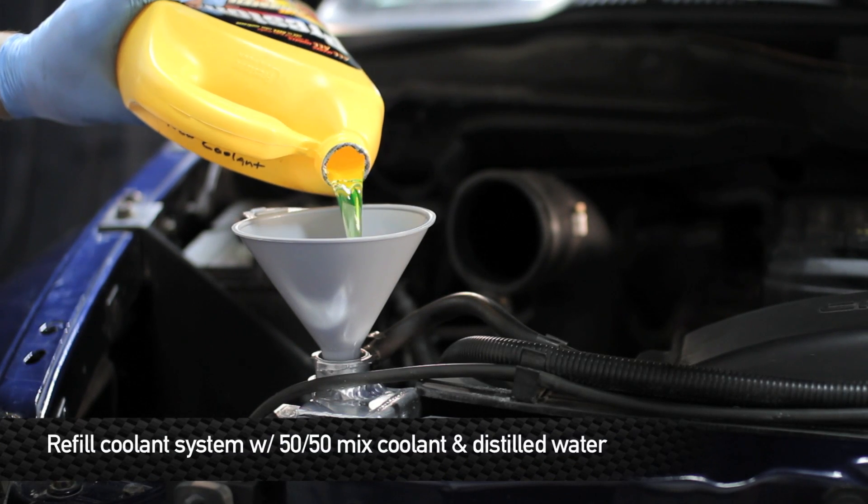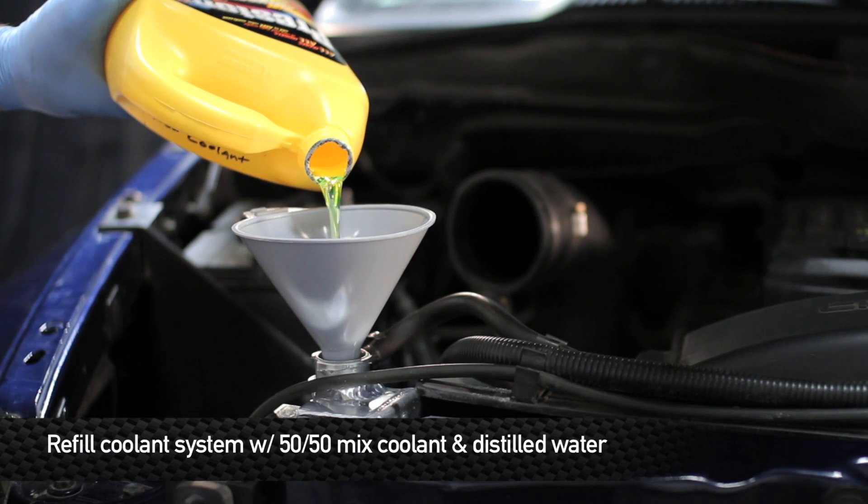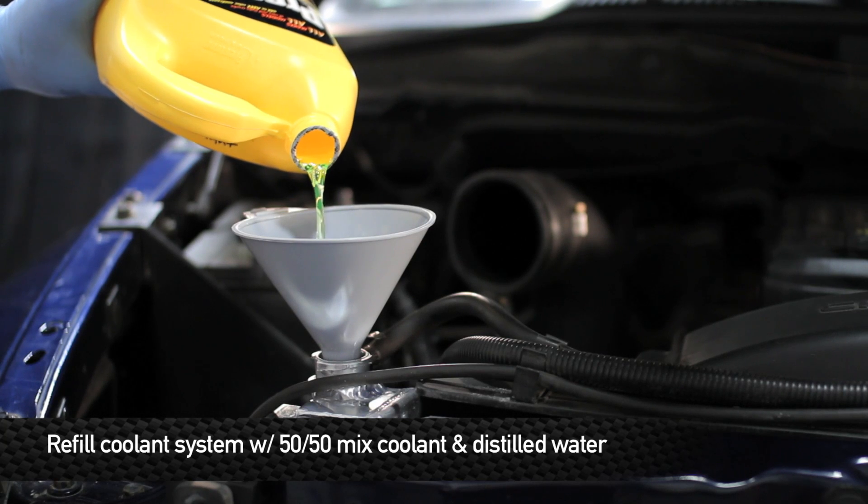Now that we're done installing the Mishimoto hose kit, we're going to go ahead and fill it back up with coolant. Remember to use a 50-50 mix of coolant and water.